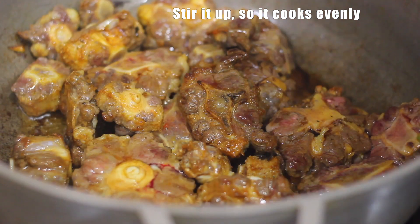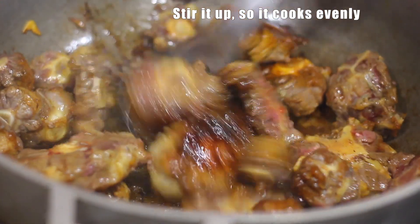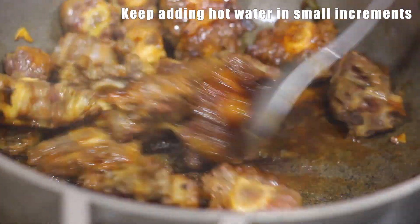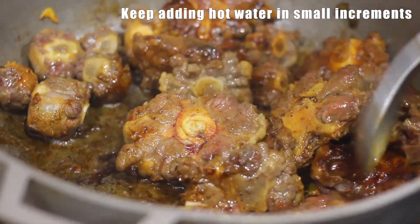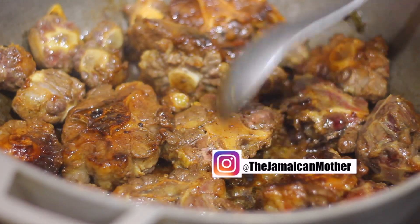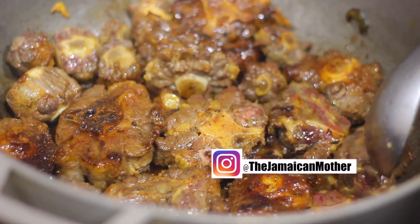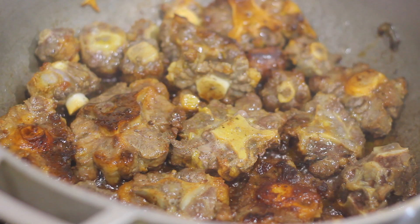I'm taking out the cover and I'm gonna turn it now — stir it up. Very pretty. Then I'm gonna add a little water, just a little water, and keep adding a little by little. Look at it, it's nice and brown. As a matter of fact, I'm gonna make it brown a little more, then I'll add my water. Look how pretty that is.